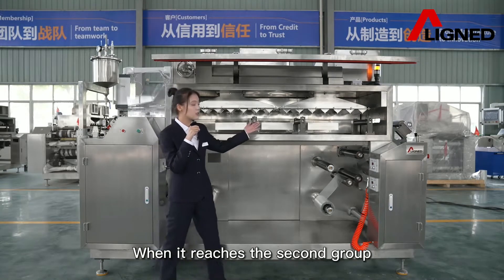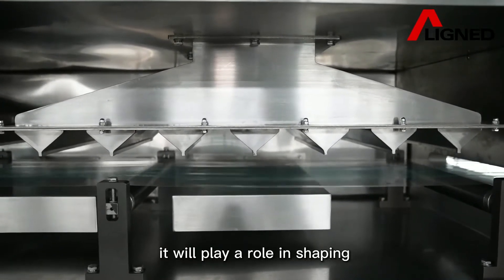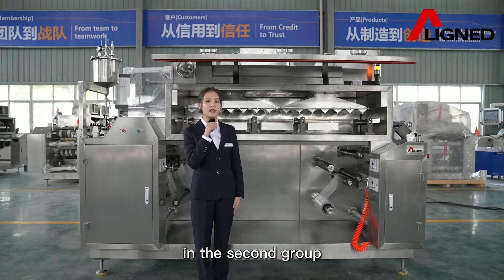When it reaches the second group, the film has passed the first group. It will play a role in drying, and the air volume and hot room temperature increase in the second group.